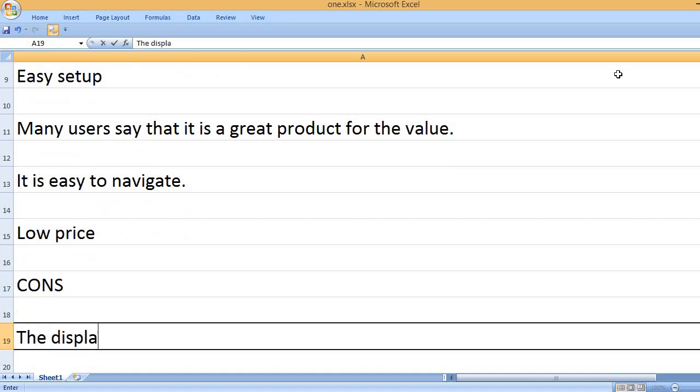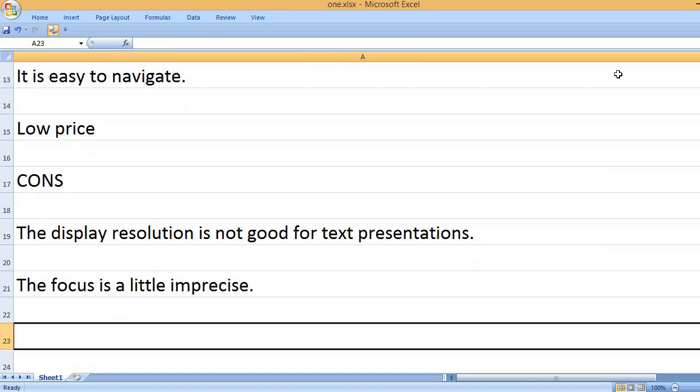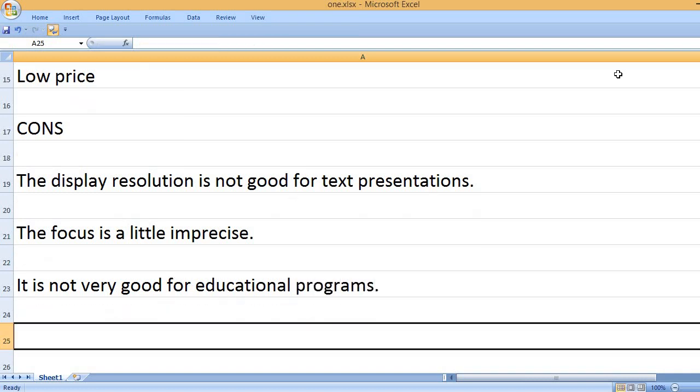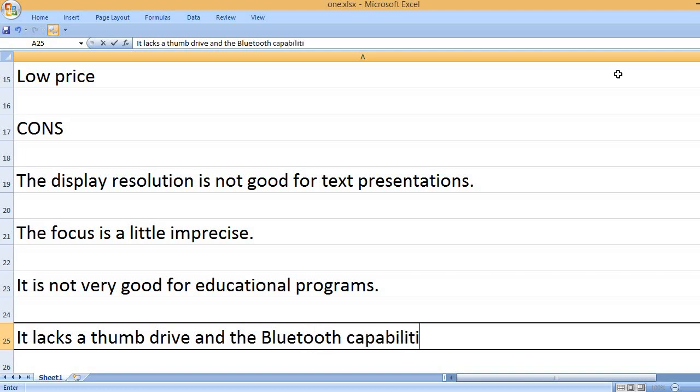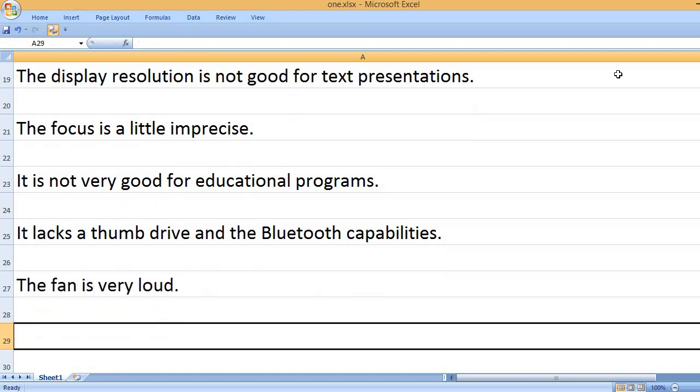Cons. The display resolution is not good for text presentations. The focus is a little imprecise. It is not very good for educational programs. It lacks a thumb drive and Bluetooth capabilities. The fan is very loud.